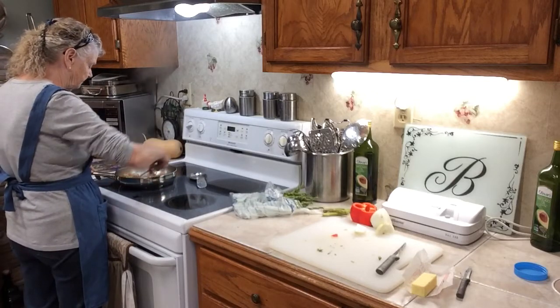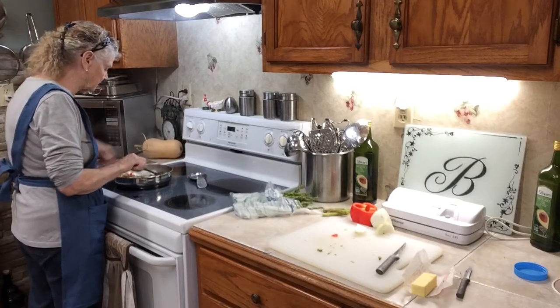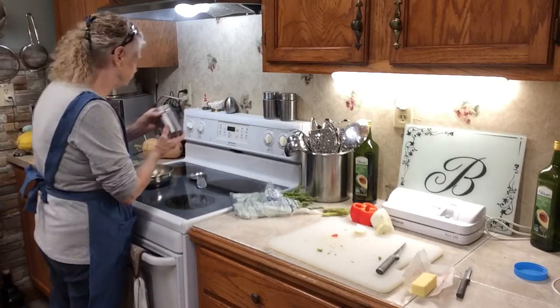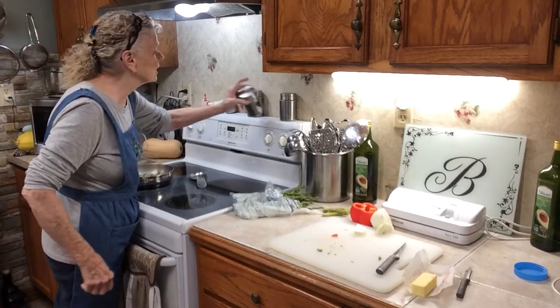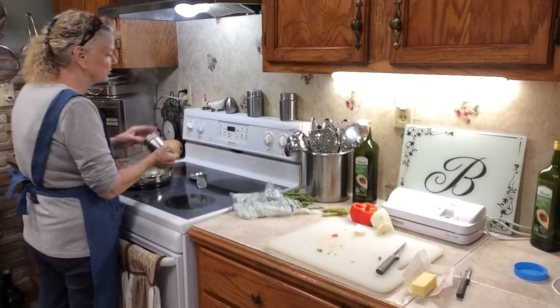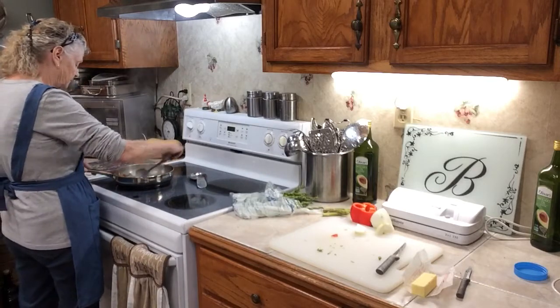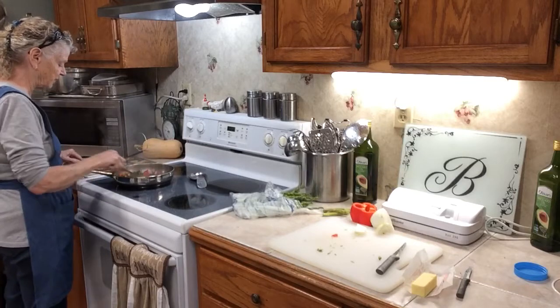It smells good. I'm going to turn my burner down a little tiny bit. Put some salt. You can put garlic, you can put any kind of seasoning you want, but I just use salt and pepper in mine — that's what I like. But you can add anything you want to it. If you want a different type of vegetable, you can add a different vegetable to it. This is all I'm wanting.